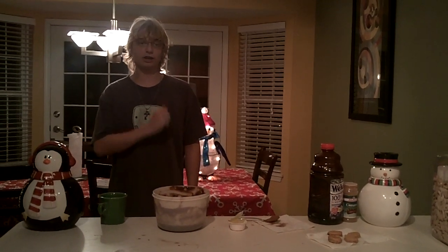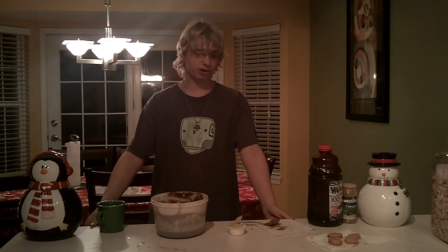Welcome to Cooking with Alzheimer's. I'm your psychotic neurotic host Josh from Live with Comedy, and today I thought maybe we'd try a holiday themed recipe. So we're going to make some Christmas cookies.